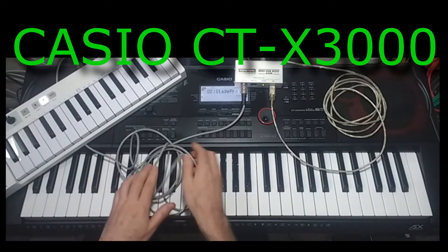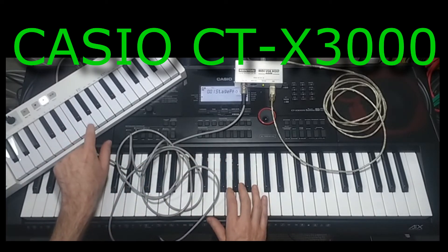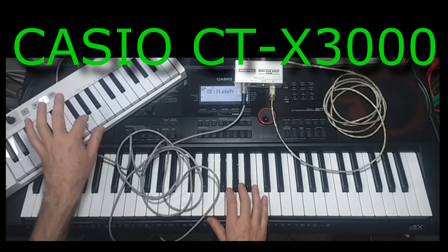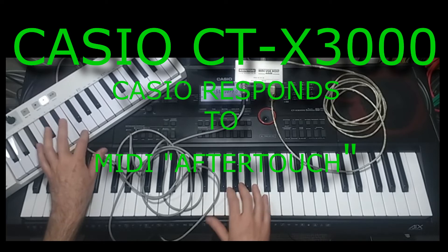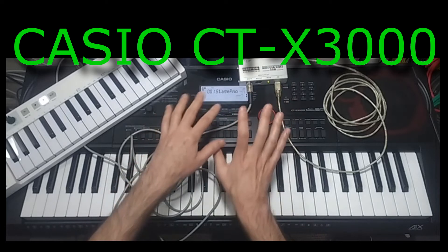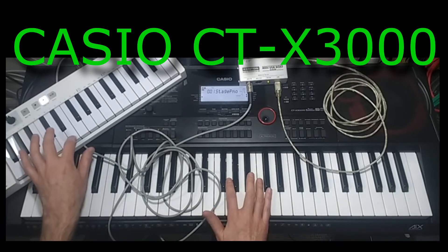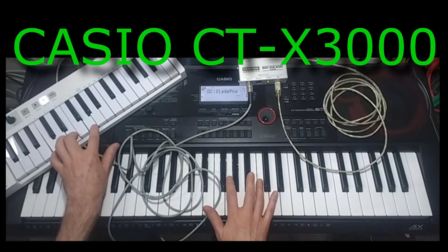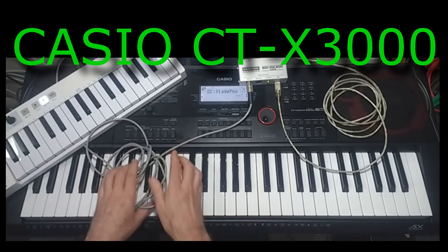That's pretty good — I can now control my Casio from a separate keyboard. Another advantage is that the Arturia also sends MIDI aftertouch, so when I press down on the keys I've got velocity but I've also got aftertouch. You can't control what type of effect the aftertouch has on the Casio — it always seems to produce a fairly fast vibrato — but that's quite a neat effect, and especially on a keyboard of this price range, it's quite a rare feature to have.